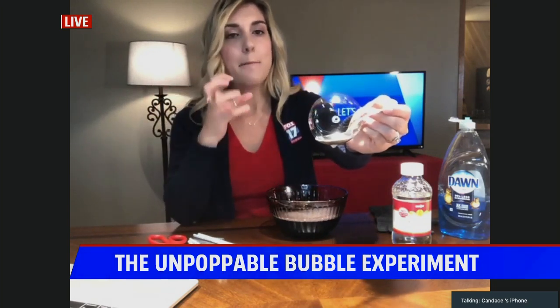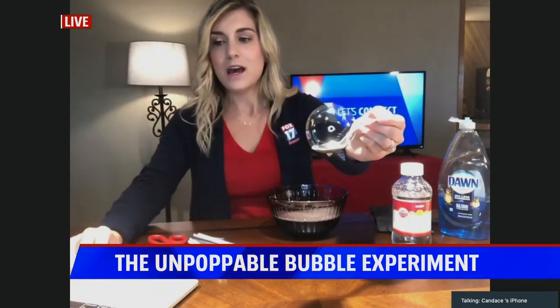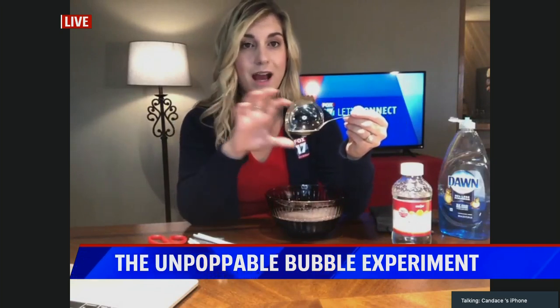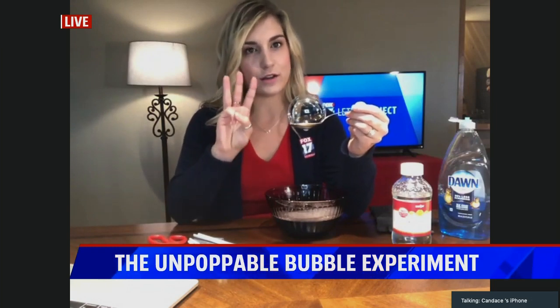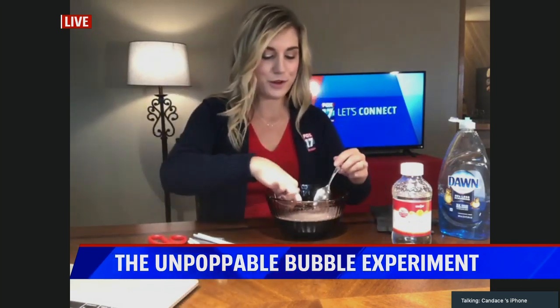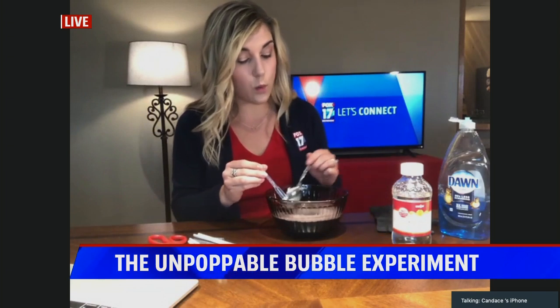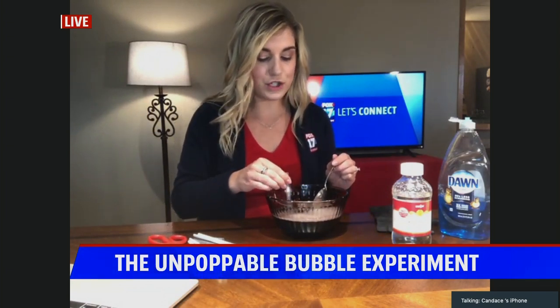It will pop eventually, but we made a stronger solution and we're slowing down evaporation. What a bubble is, it's simply a pocket of air that has a soap film over it. There are actually three layers to it — there it pops, but you can see there's a film to it. Bubbles are actually three layers.